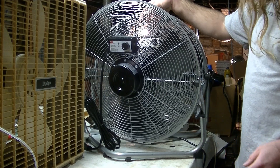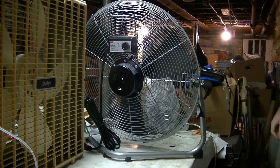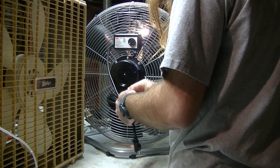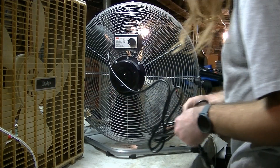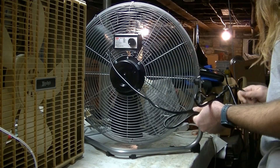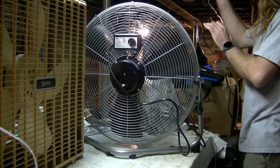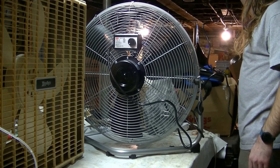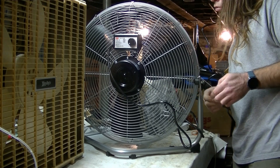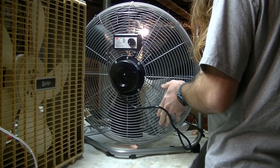I'm going to get the old one out of the way and run the new one. I just want to inspect it a little bit more for damage first. I don't see anything obvious. I'll tighten up these adjusters so it doesn't tilt backwards when it's running.